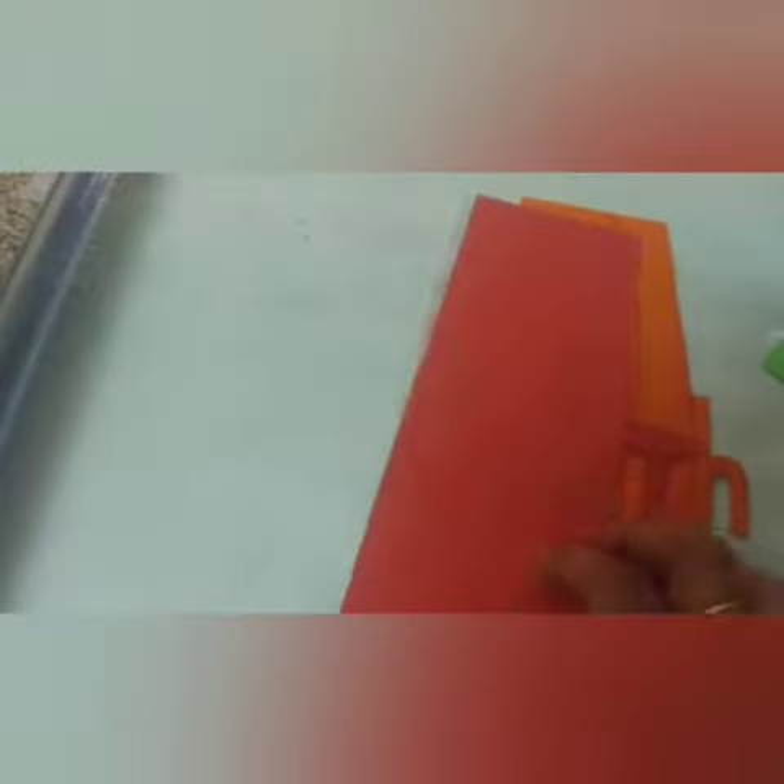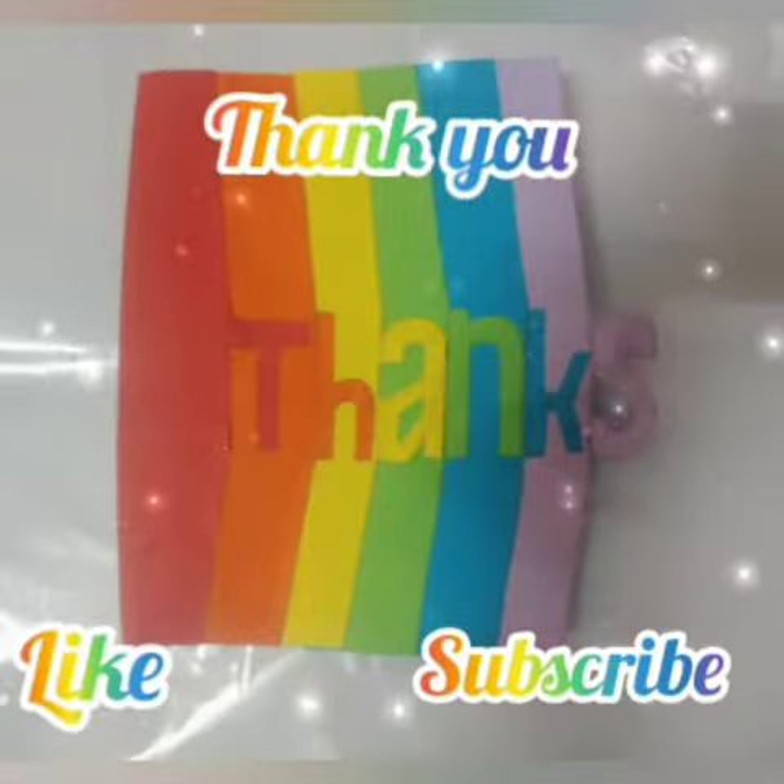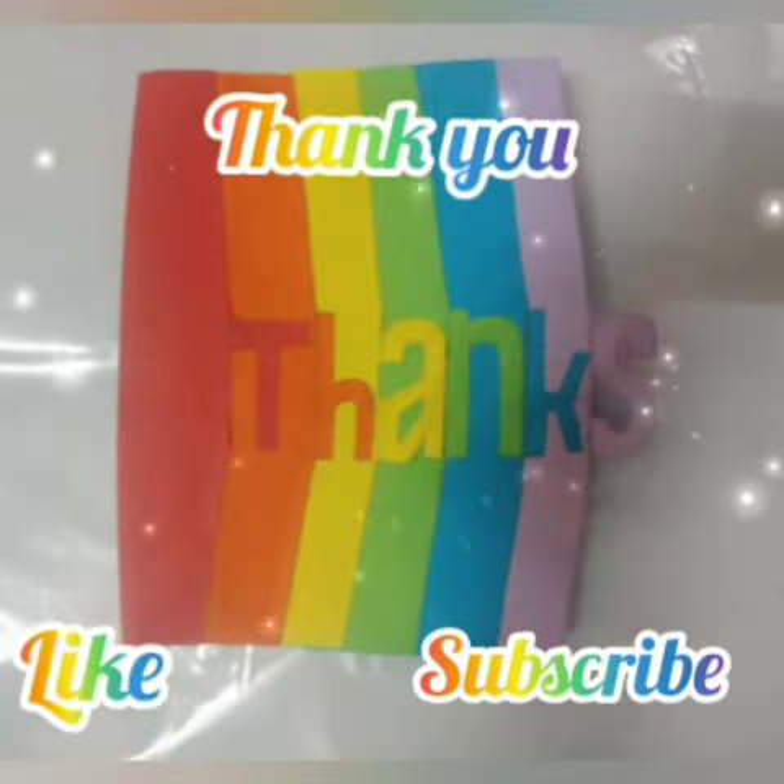We are using a demo card. If you have a T letter, you will trace the T letter on the paper and use an emboss. Hope you all enjoyed this video. Thank you.